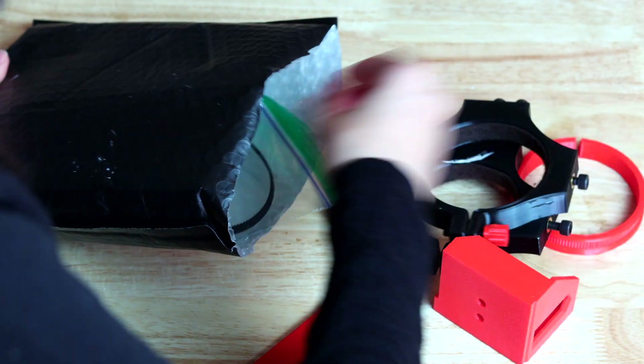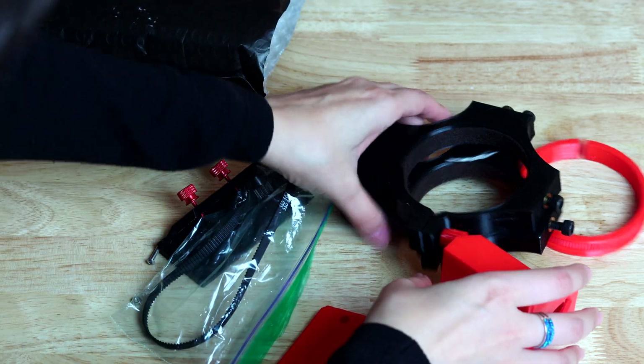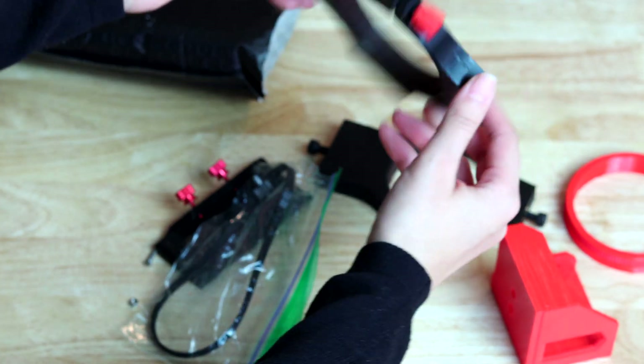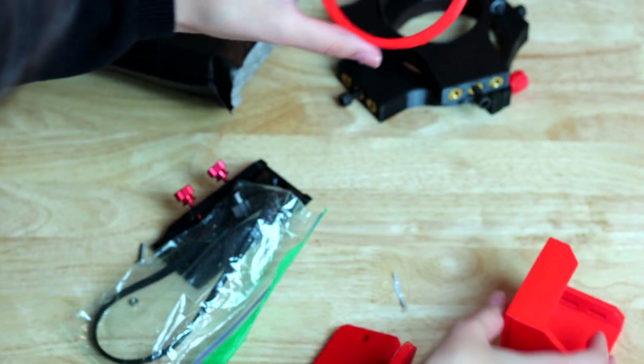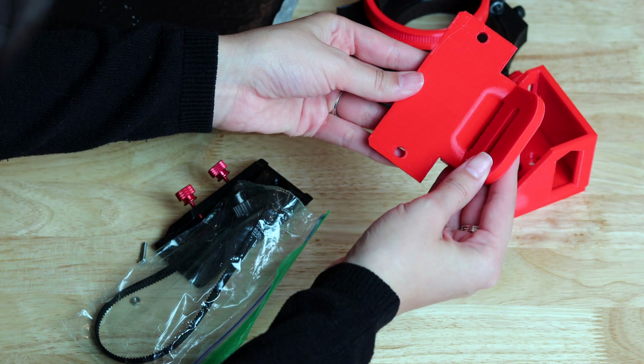So what we're gonna do now is open up the bag and see what's inside. Let's check it out. So we're gonna take this out — I have no idea what's in here. Okay, so we have these two pieces here, this one and this one. Very cool. And we have these little red pieces — very detailed. This one as well.